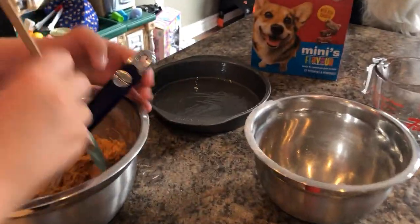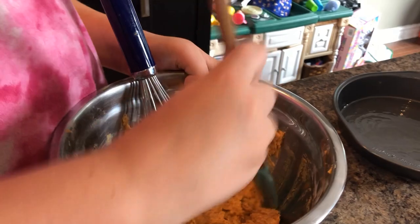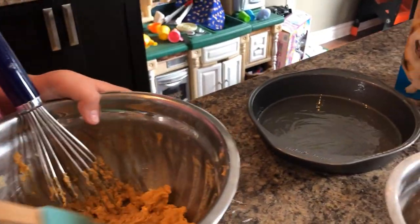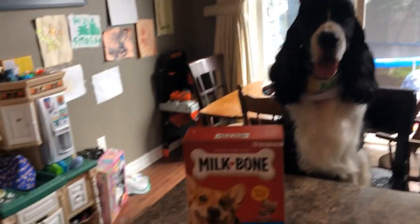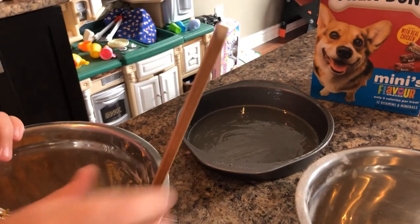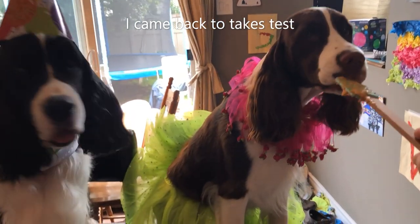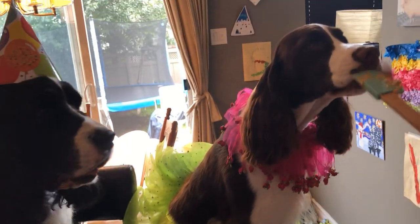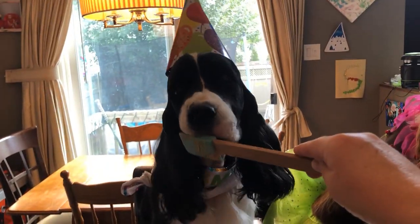We've mixed all our dry and wet ingredients together and we've got kind of a pasty mush. We're going to stick it in the cake pan, pat it down with a little spatula, and then put it in the oven for probably 18 to 20 minutes — it might be more like 25 minutes since they're not cupcakes. We've got the cake all put in the pan and we're putting a timer for 20 minutes to see how it turns out.